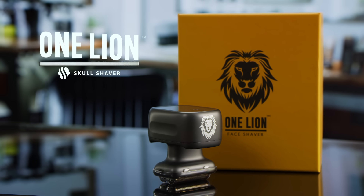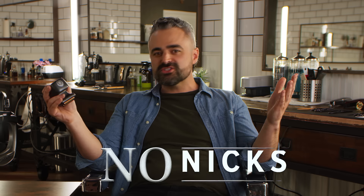Shape the best asset you have with One Lion by Skull Shaver. One Lion gives you that sharp edge you just can't get with other electric shavers, cheap razors, or hedge clippers. No nicks or cuts, just your face in all its glory.